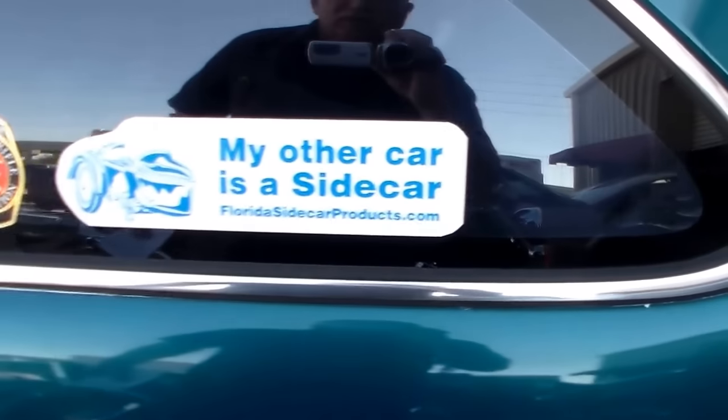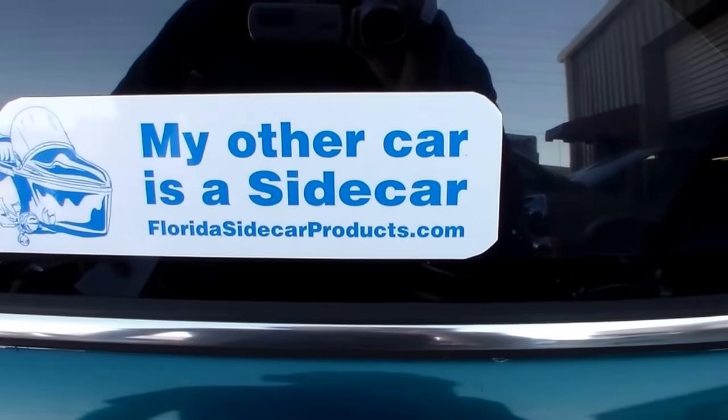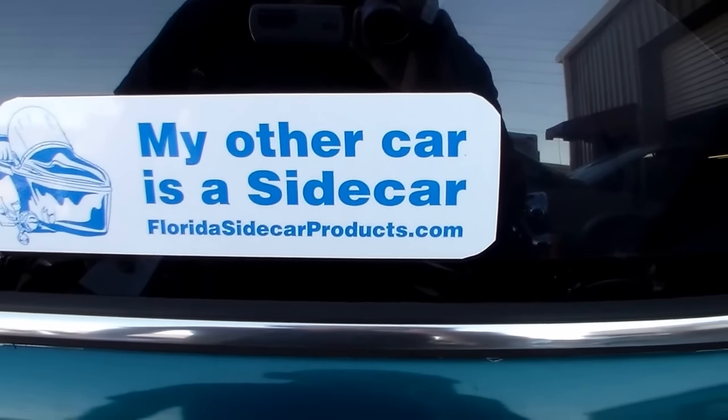Here's a quick look in case you want to give him a try. He's got a website: FloridaSidecarParts.com.